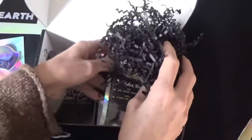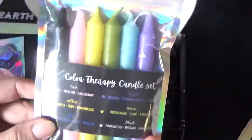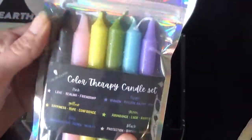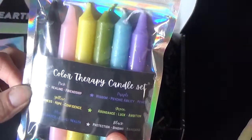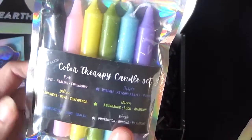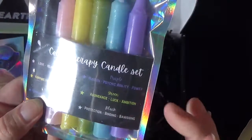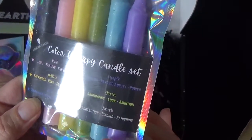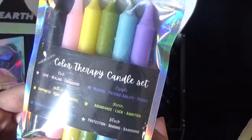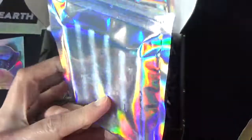I can see right there a mini kit - they're mini candles. You get six candles. The pink is love, healing and friendship. The yellow is happiness, hope and confidence. The blue is communication, focus, health. The purple is wisdom, psychic ability and power. The green is abundance, luck, ambition. And the black is protection, binding and banishing. That is very, very cute.